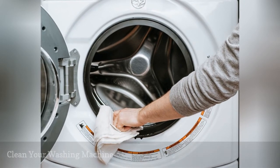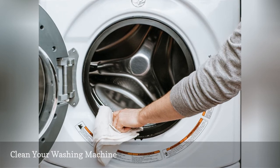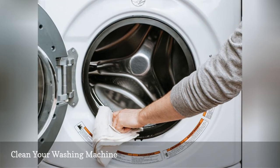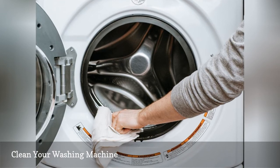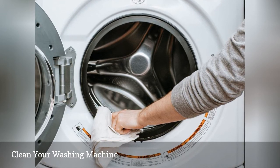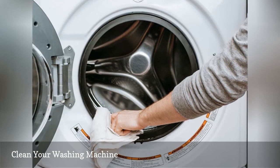Clean washer equals cleaner laundry. Soap scum and mineral deposits can build up in the hoses of your washer, restricting water flow and performance. Four times per year, remove soap scum and clean the hoses by running a complete wash cycle with the washer empty, using hot water and two cups of distilled white vinegar.